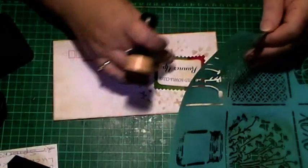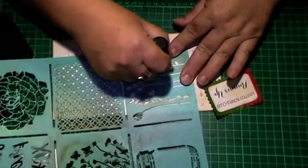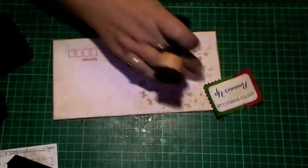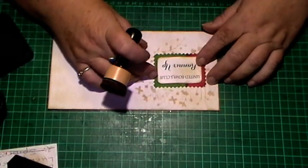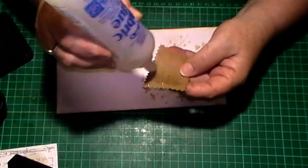I like to stencil - it just adds something to your page, I think, a bit of stenciling. For this purpose I use my fabric glue - it dries a lot quicker.